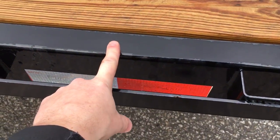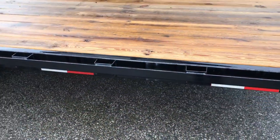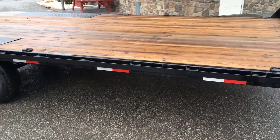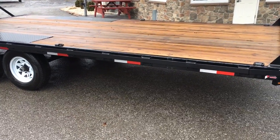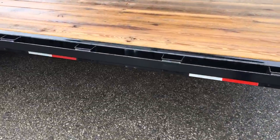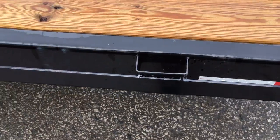They use a box tube side rail — that's something you don't always see. A lot of times on a 10k trailer you're going to get either a piece of 5-inch channel, sometimes angle iron. I've even seen where they didn't have any of the above and just took a piece of flat stock, doubled the width, and put it there.